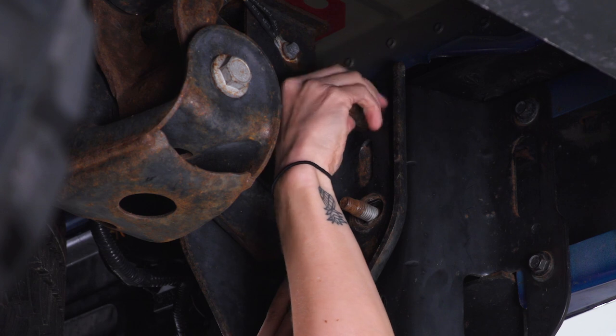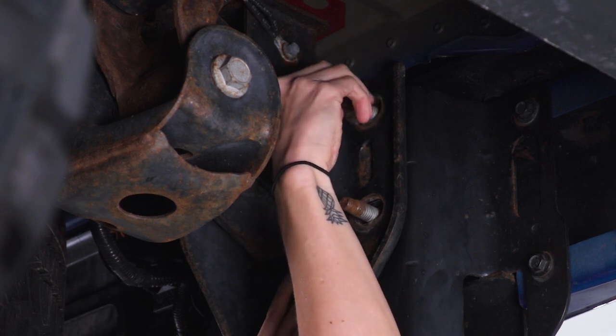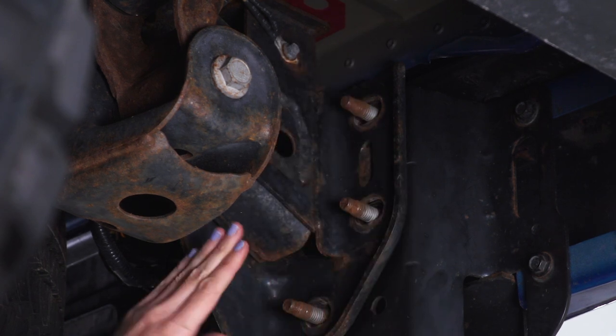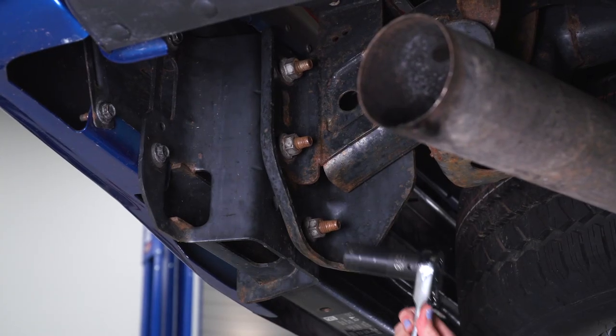Now would be a good time to mention: make sure your bumper is supported. Grab a friend or just put some jack stands underneath it, because once you remove all of these bolts, the studs can back out and the bumper can come off. Repeat that on the other side.